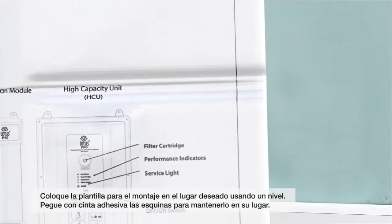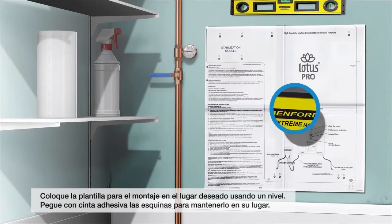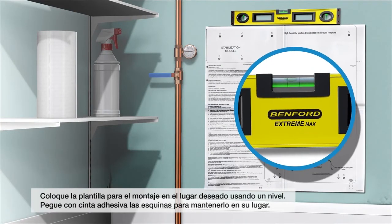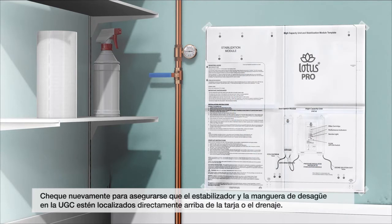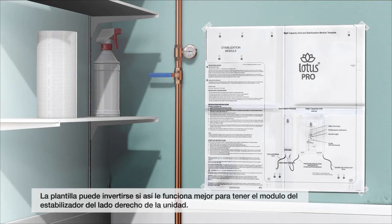Place the mounting template on the wall in the desired location while using a level. Tape down the corners to hold in place. Double-check to ensure the stabilizer and drain line on the HCU are located directly above a sink or drain. Note that the template can be used in reverse if it works out better to have the stabilization module on the right side of the unit.